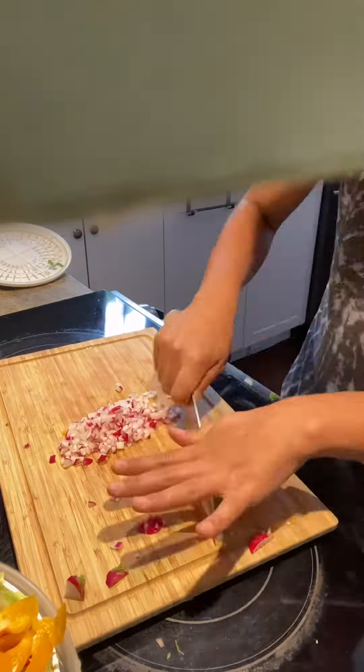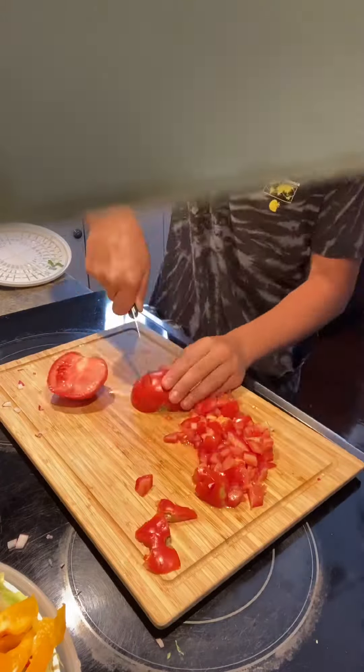Let's just say it together — they suck. Anyways, dice your tomatoes and also try to remove the seeds.